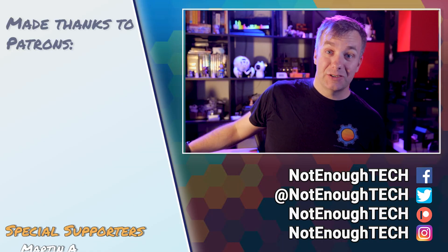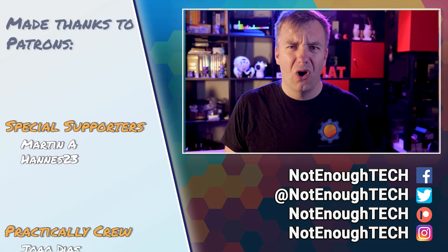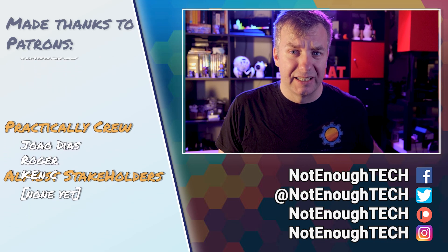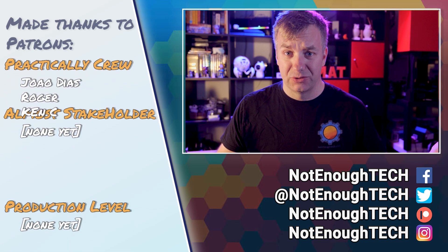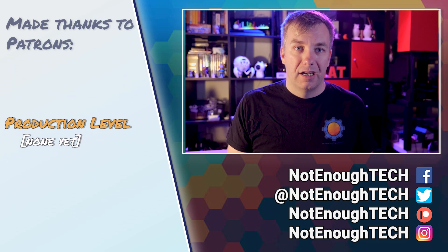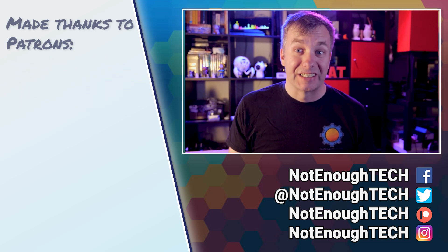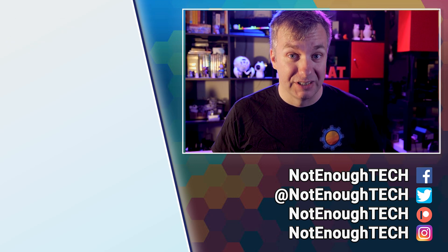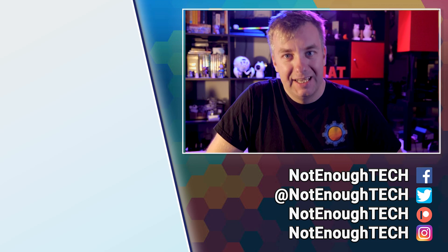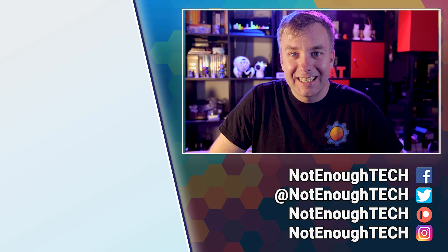Thanks so much for watching, I hope you enjoyed it. If you have any questions, let me know in the comment section below or via my social media. I don't have a posting schedule, so if you're interested in what's next in the land of home automation and not-enough-tech, follow me on social media, start a conversation, and suggest topics for future videos. Thanks so much for watching and I'll see you in the next video. Take care!